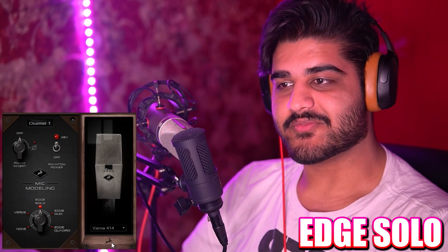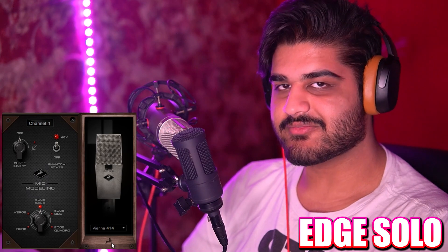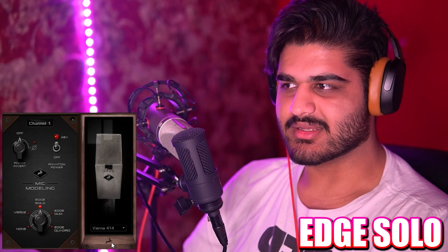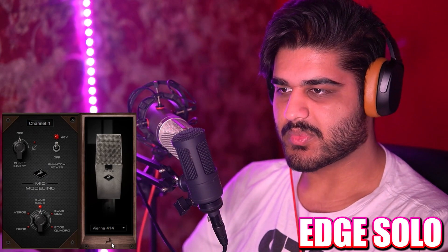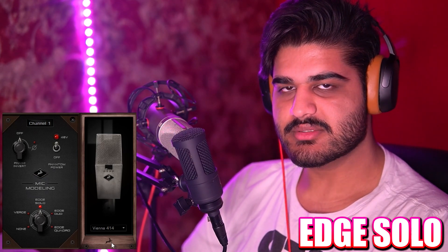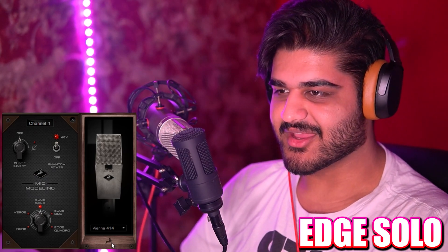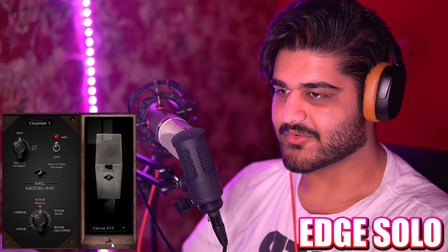And now we have the Vienna 414 microphone — this is an emulation of a vintage C414 microphone. I have done some tests on a C414 XL2, the modern version, on my channel — you can go check that out, I've already returned it. That's how it sounds with the Vienna 414, and this is how it sounds in comparison to the Neumann U87 AI microphone.